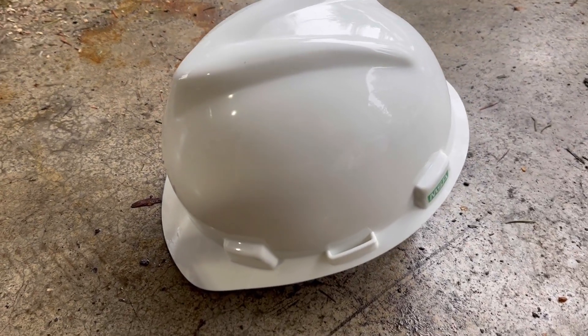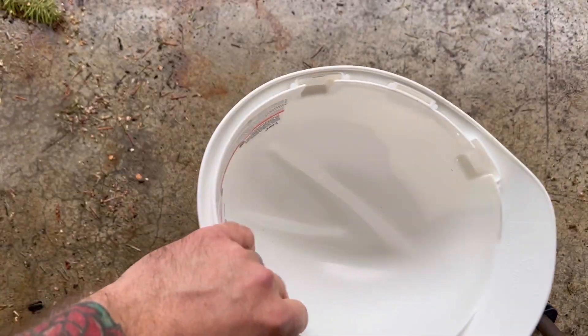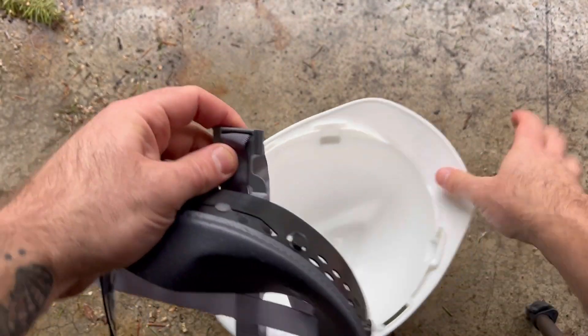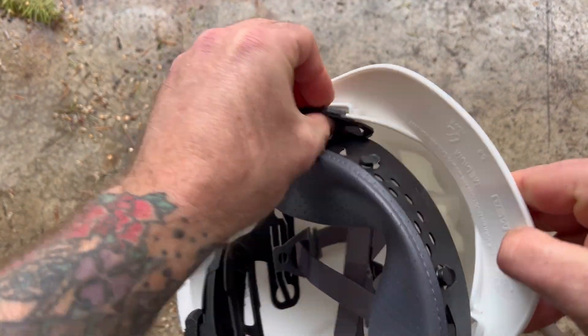This is the MSA V-Guard FastTrack 3 4-point ratchet slotted protective cap, and I'm going to show you how to insert the suspension for it. You need to make sure that it's not upside down — you want the pad for your forehead to be in the front. Then there are these clips; you fold them down and insert them into the slots.